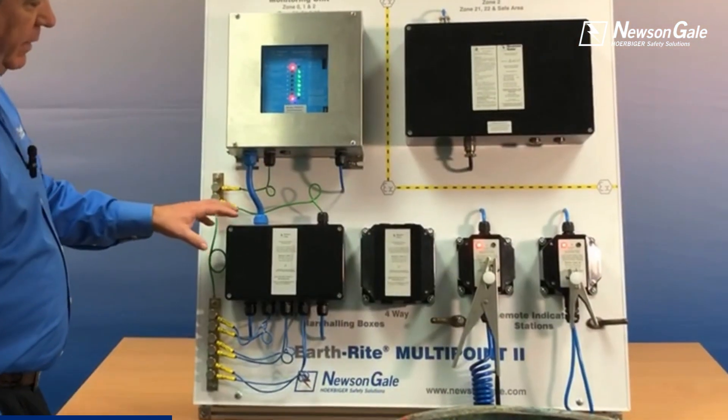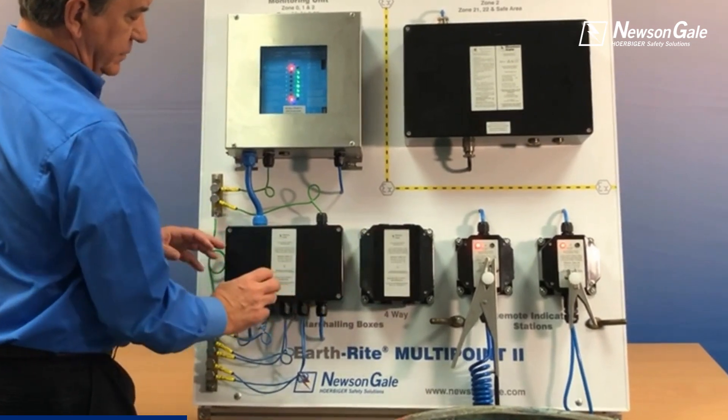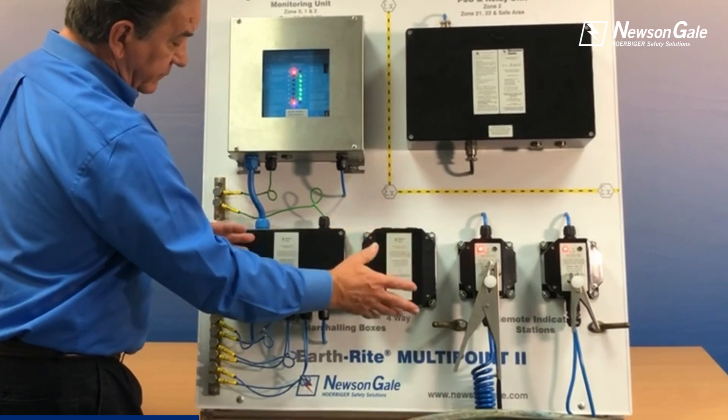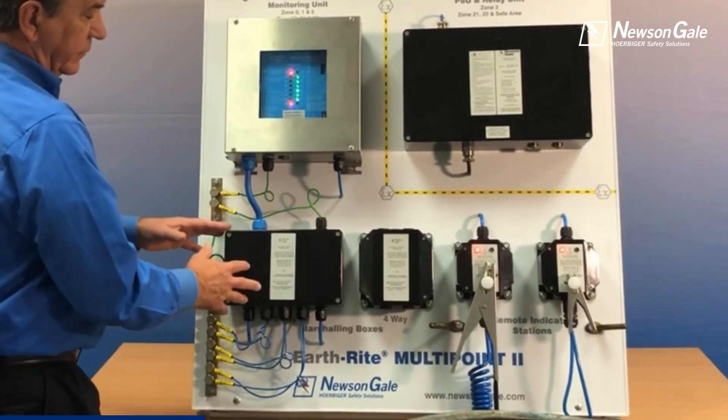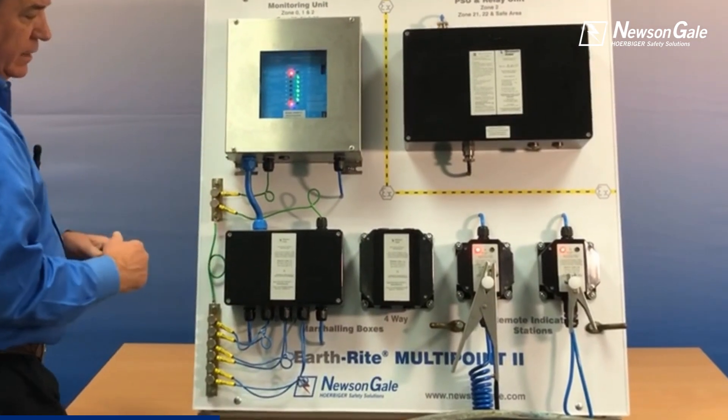You have the marshalling box in two options: an eight-way marshalling box or a four-way marshalling box. A four-way marshalling box would be used when you have four or less points, and when you're taking full capacity of eight, you would need an eight-way marshalling box.